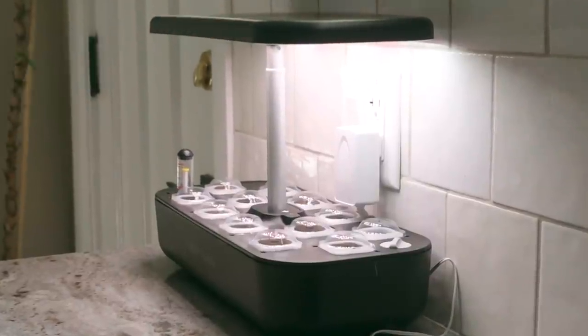Stay tuned until the end of the video to watch me set up my grow system. Alright guys, we're just getting ready to go to Home Depot and Canadian Tire. I don't think they're going to have much at Canadian Tire but let's just go over there and see.